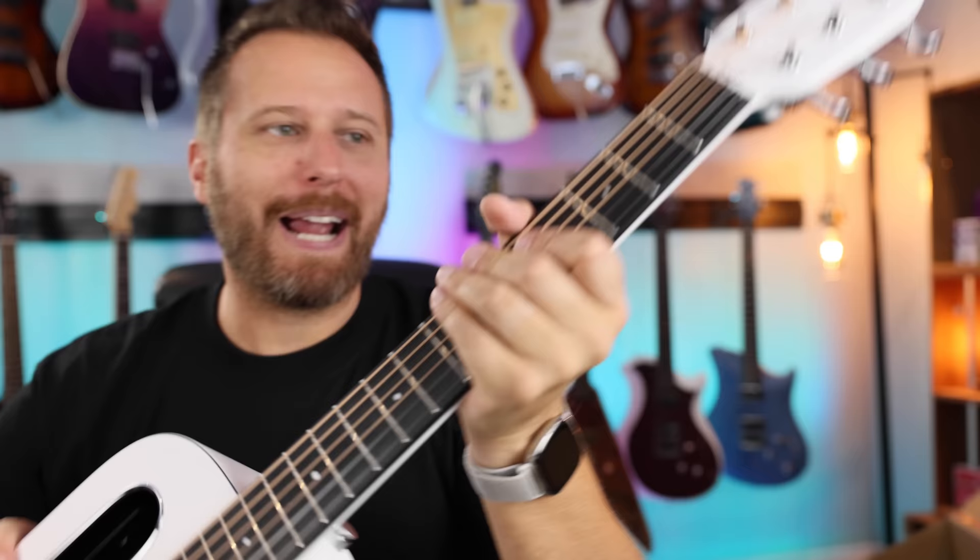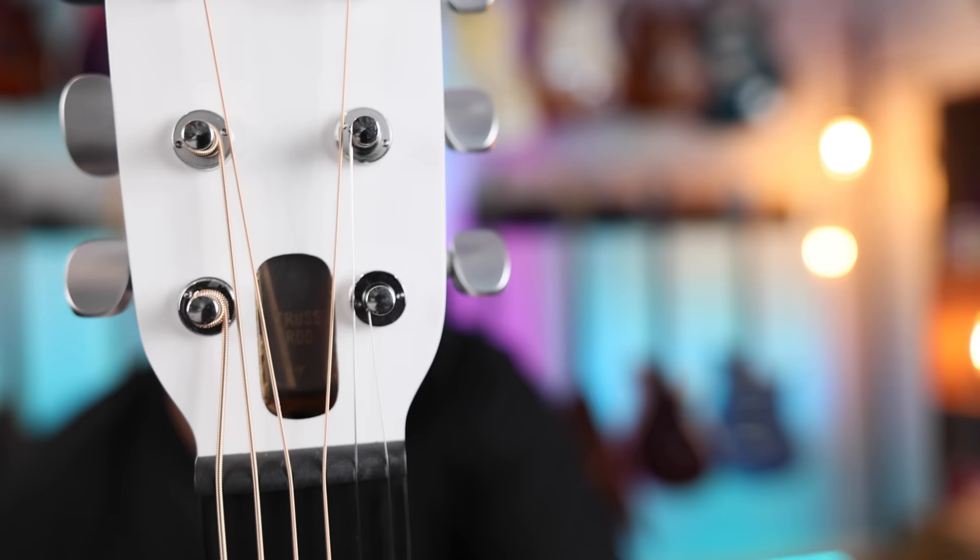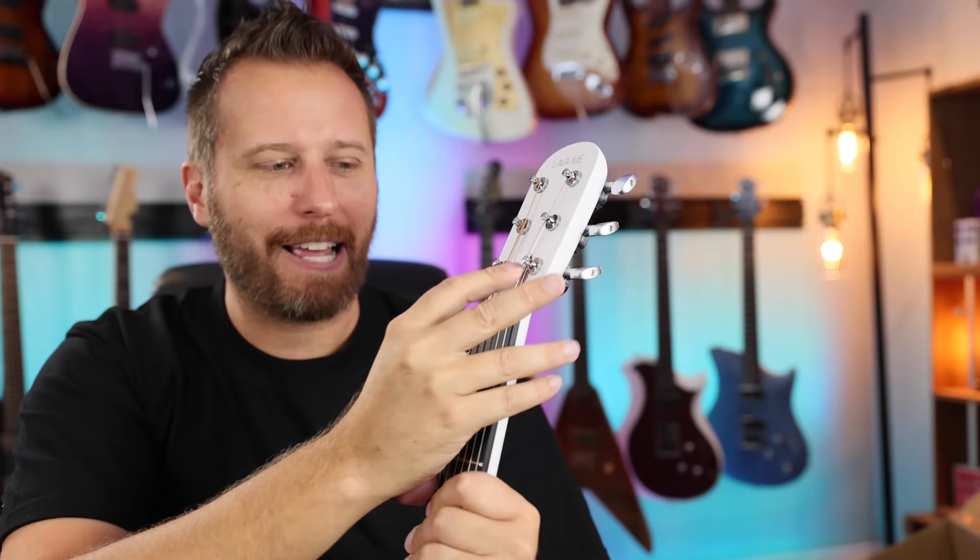I really like the truss rod cover — it's magnetic, so no tools needed, keeps things clean. You just pop it up and slide it out. I don't know if you can read that, but it says 'truss rod' with a down arrow, just in case you're not sure what this is for. Pretty clever magnetic cover. I think they introduced that last year, but I really like that.